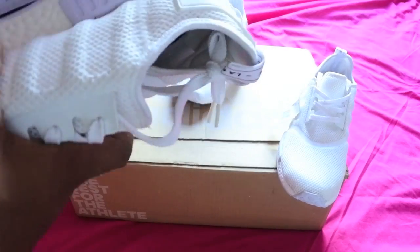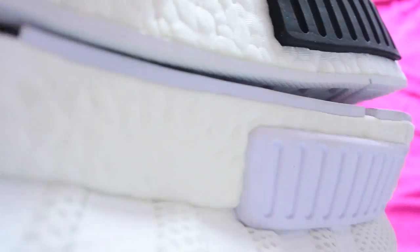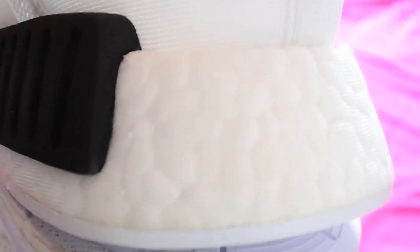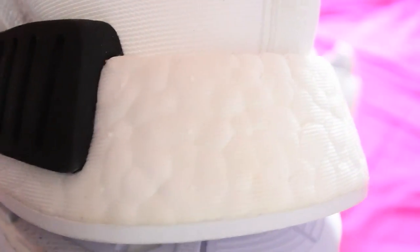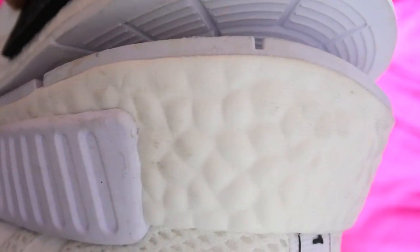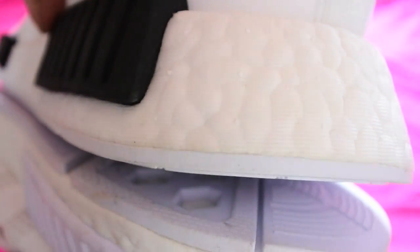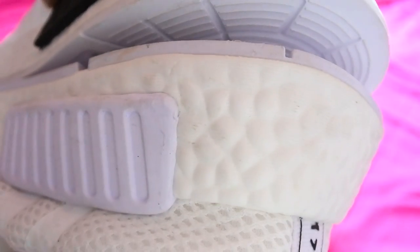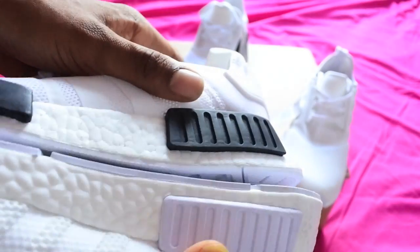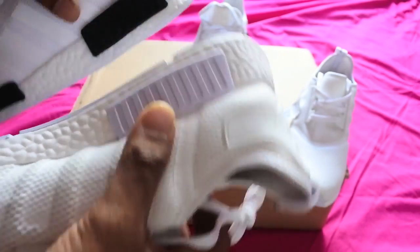The biggest, biggest giveaway is what I noticed if you look at the boost system — it's got these little kind of dots. You can just about see them, and they actually go all the way throughout the boost part of the trainer. You can see the three little dots that go around. Whereas on the fake, there's no dots — no little tiny dots at all. That, to me, is the biggest giveaway. But you're never going to see that if it's kind of far away — you're never really going to notice it.